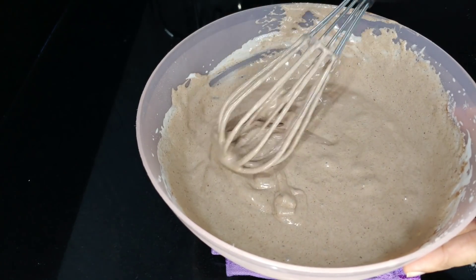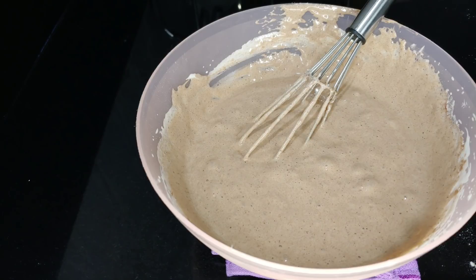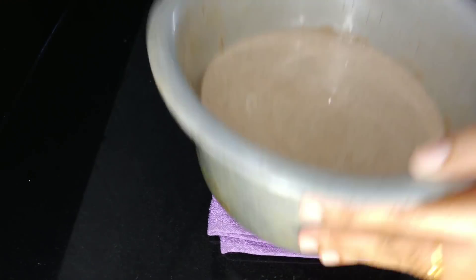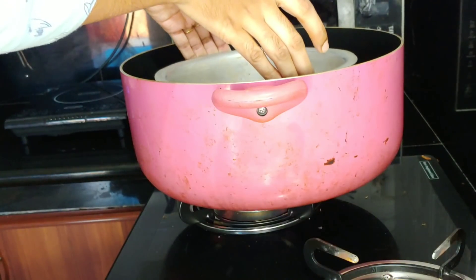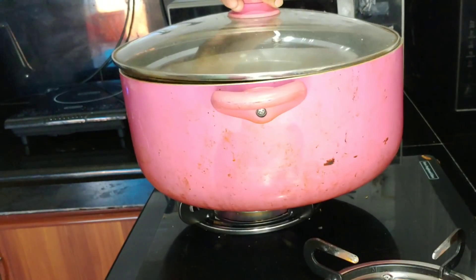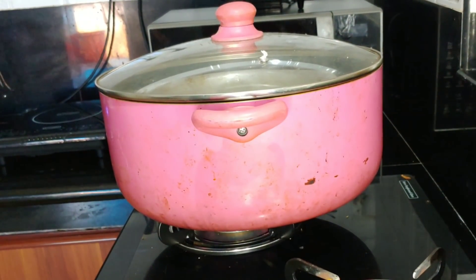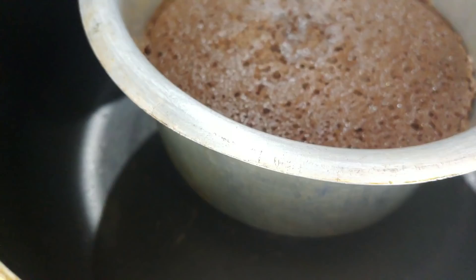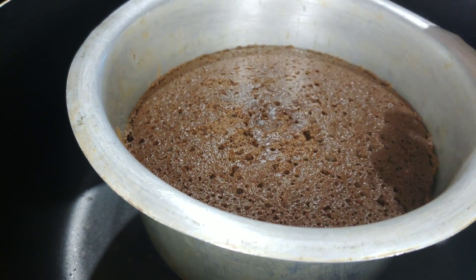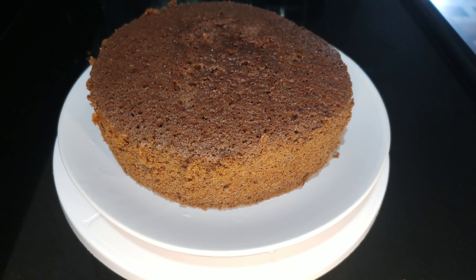I am going to cook this on the gas stove, so this is going to be a big bread. Before that, we will add a cup of water and cook some water. We will cook for about 30 minutes, then 3 minutes more. We will cook for 5 minutes.